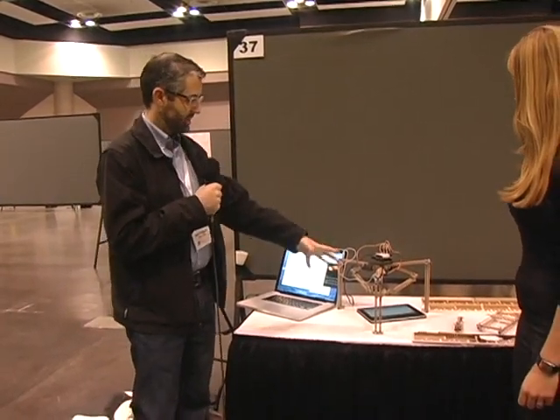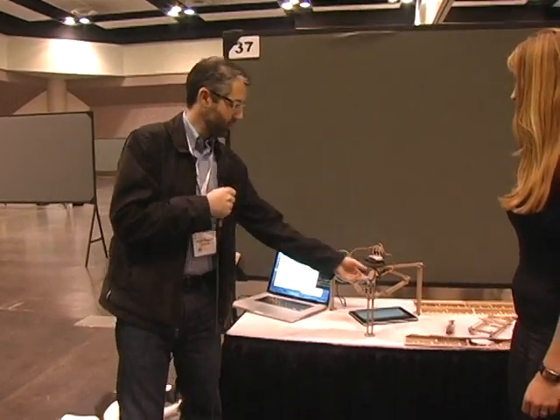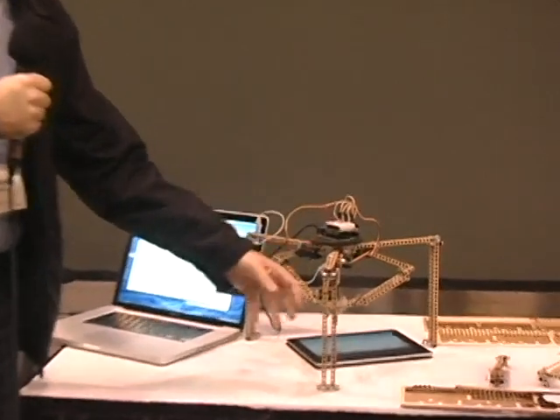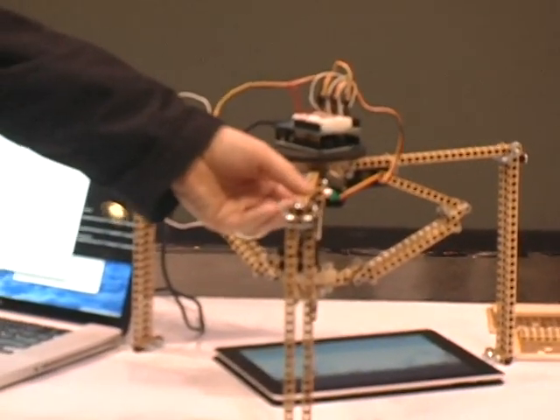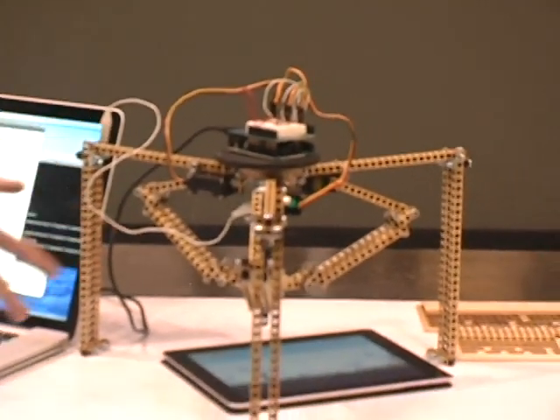So I have this Delta robot — this is a technical kind of design type. And then I have my own open source laser-cut Lego that I created. These are the BitBeam. And I have this thing that can basically play Angry Birds on an iPad.